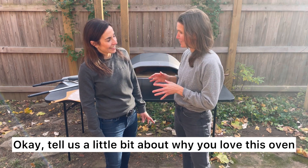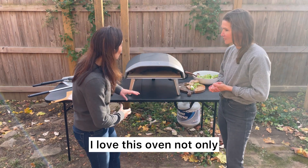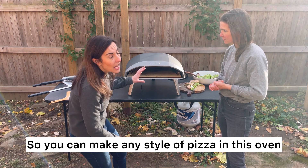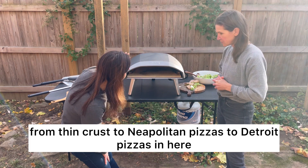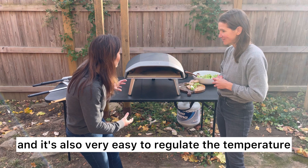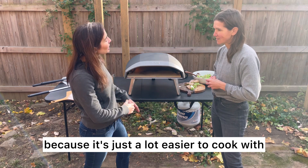This is an Ooni Coda 16. I love this oven not only because it's an affordable outdoor pizza oven, but also because it's a larger pizza oven so you can make any style of pizza in it — from thin crust to Neapolitan pizzas to Detroit pizzas. It's a fun oven and it's also very easy to regulate the temperature because we're using gas, and I recommend gas for beginners because it's just a lot easier to cook with.